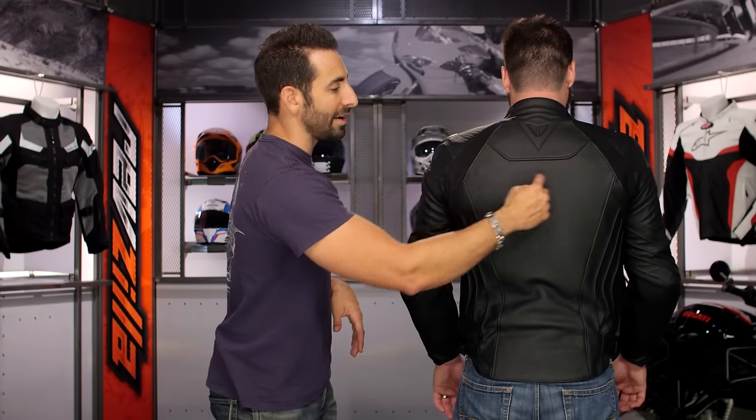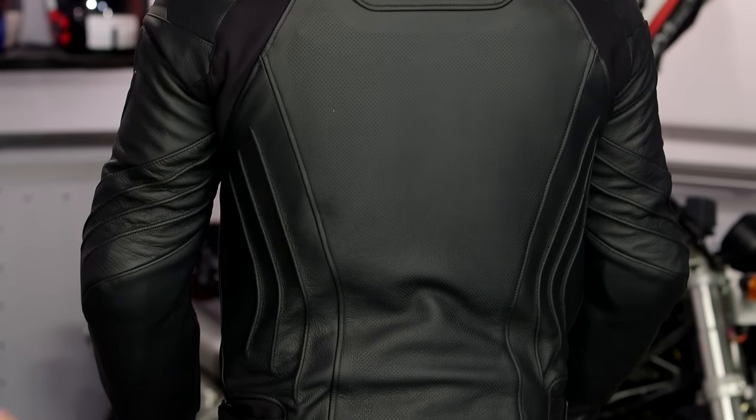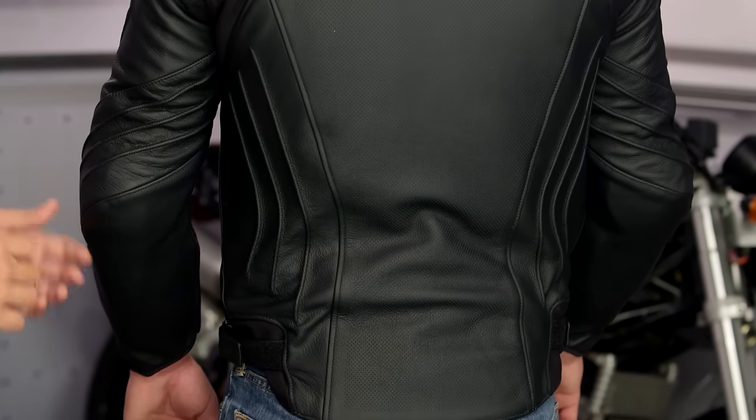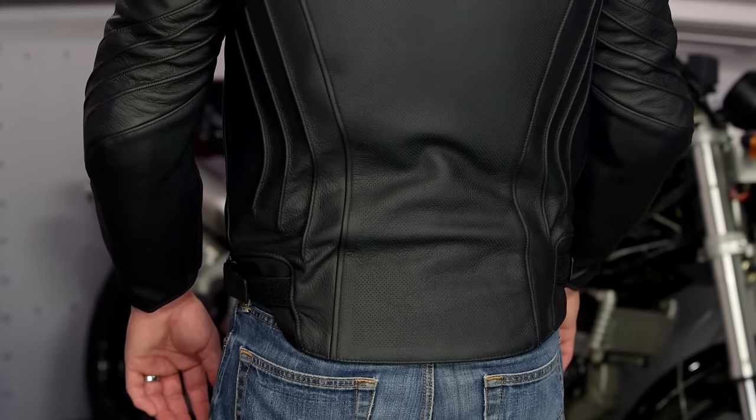Looking at the back, there's a big localized perforated panel that goes all the way down — great breathability. In through the front, out through the rear. You are absolutely going to breathe in this jacket. This is the perf version; remember there's also a non-perf version. And remember, if you want to get a little more fashionista and don't want it as technical, check out the Street Darker jacket, which is its baby brother — save about a hundred bucks there.